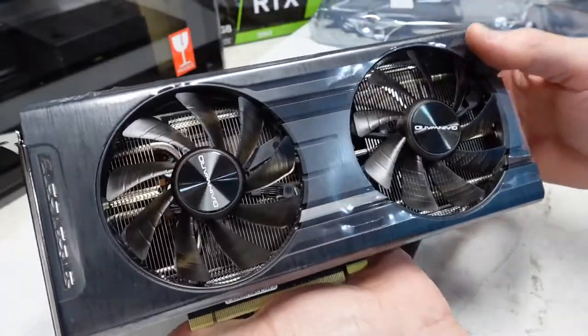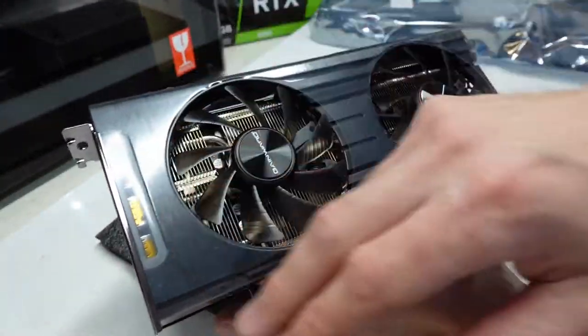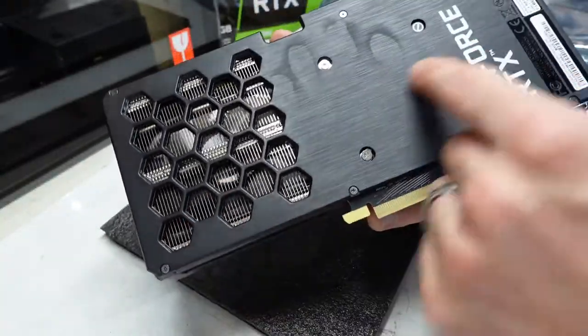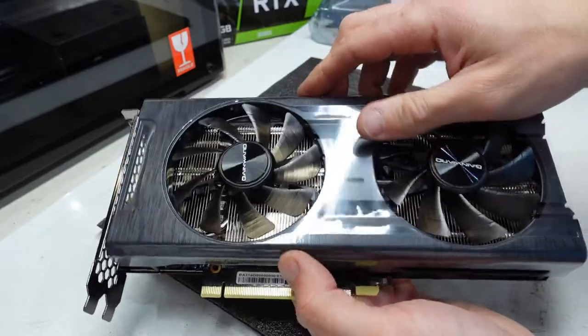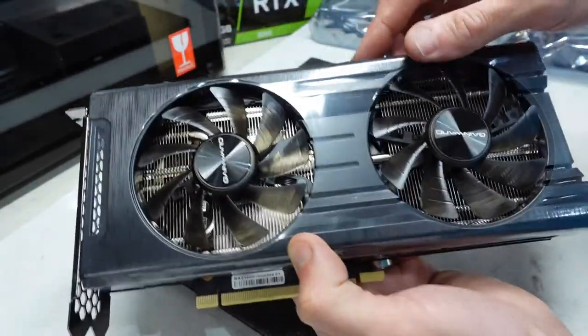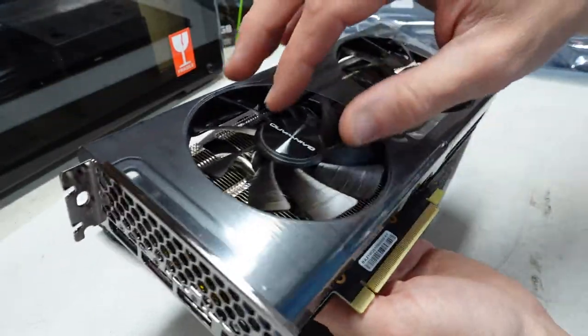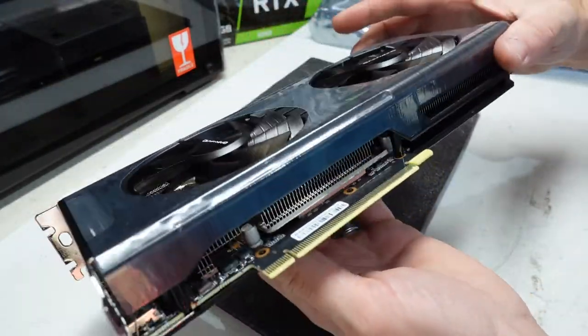If we have a look at it from the top, we do have a fake brushed aluminium look going on there too. This side here is going left to right, this side over here is going vertically. The fans themselves — not sure if they do or don't light up. I'm assuming they don't, but I may be completely wrong with that as I haven't plugged it in.